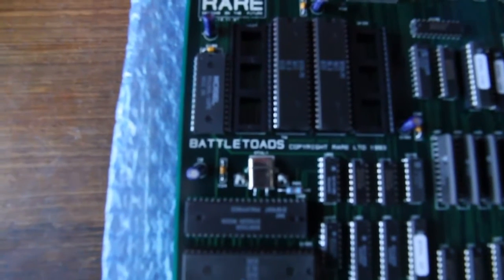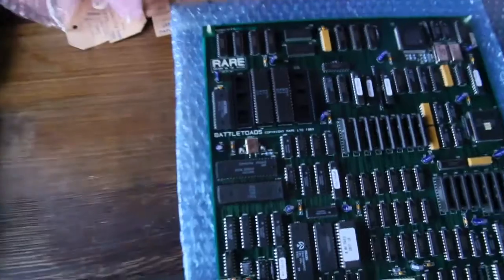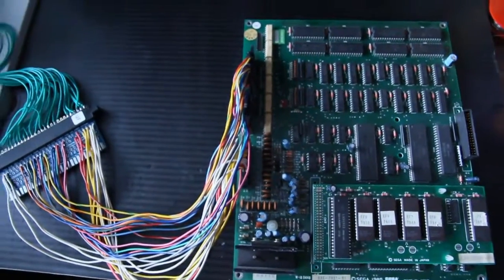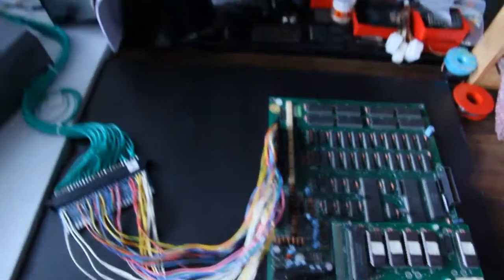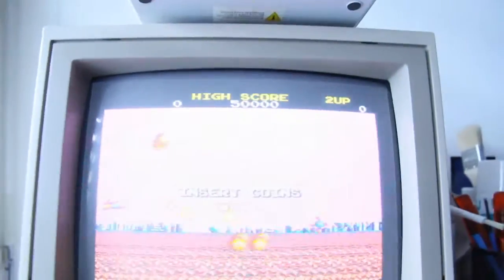I'll put it in here on my test bench in a few moments. But first, this is a really weird one — it's a Sega System II game. I just made the JAMMA harness for it to see if it's working, because I got it like this and had no idea if it was working or not. As you can see, it is working in fact.